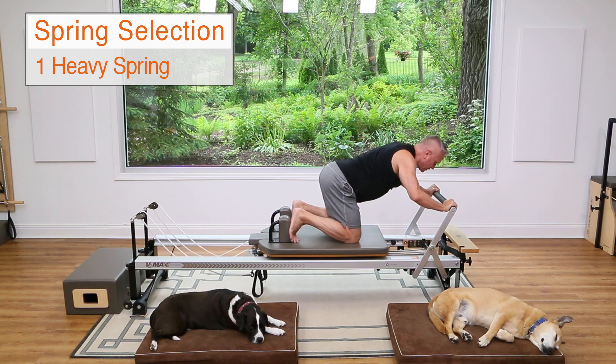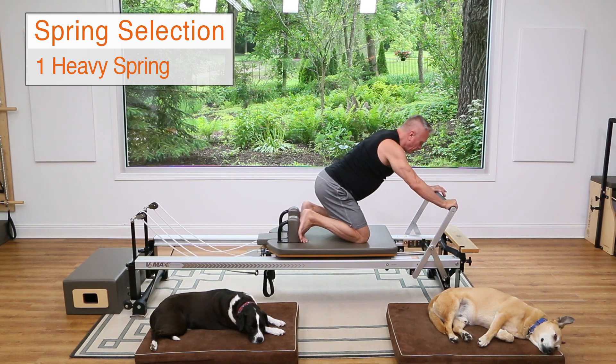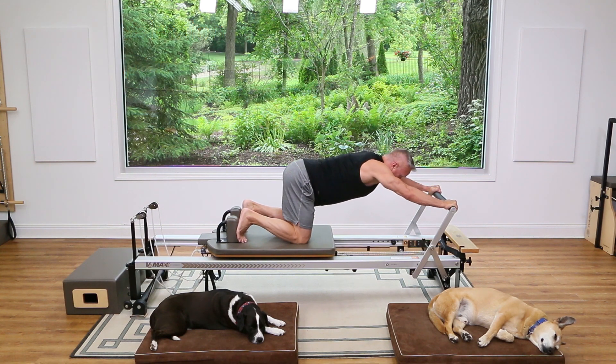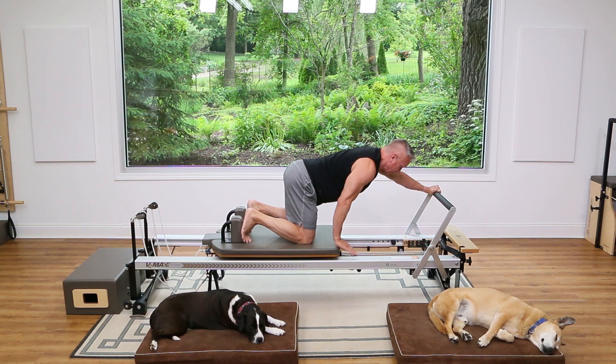Now I'm going to reduce the resistance to just one heavy spring — be careful as it's lighter. Push back the same way, and from here take one hand and place it on the carriage. If you want to make it more challenging, you can put the hand under your head.